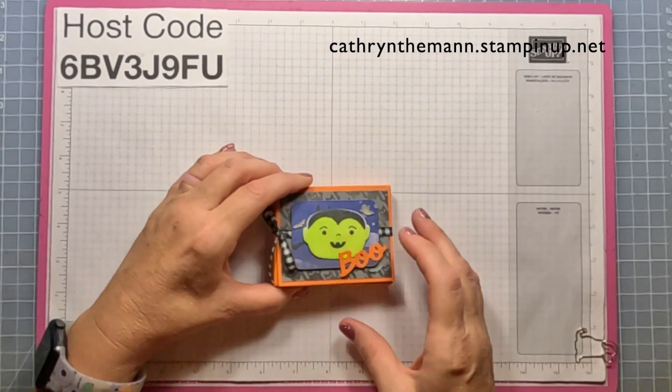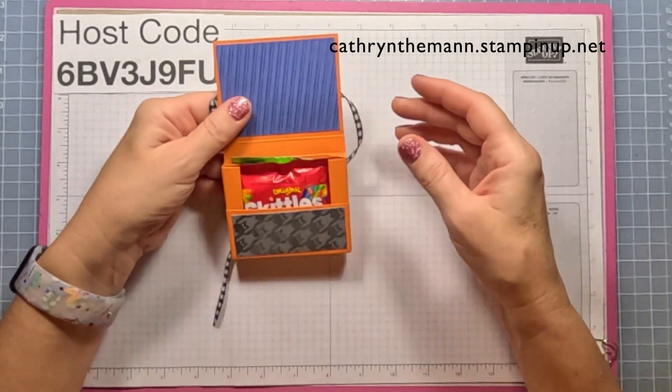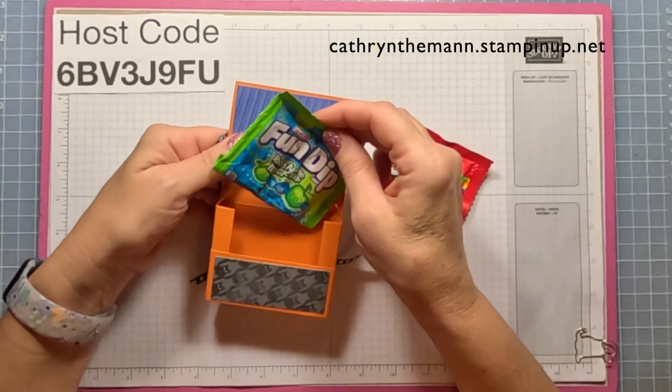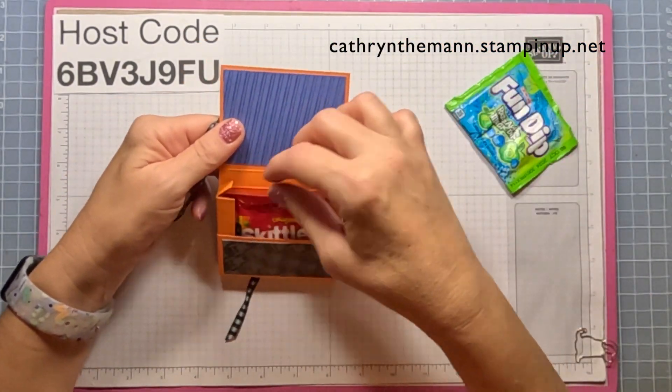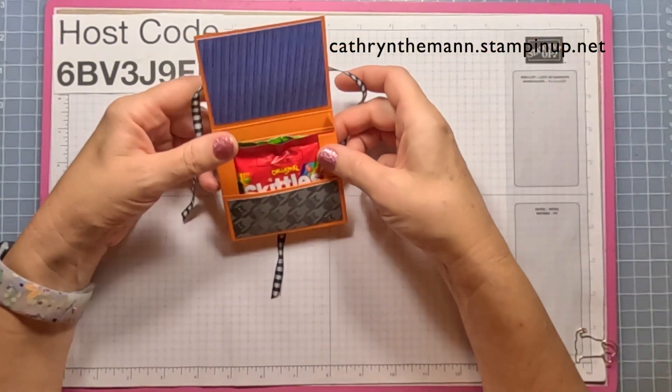This box measures three and a half by two and three quarters by one half, and you just undo it like this — it opens, and inside I have Skittles and a Fun Dip. You can get away with just putting the Skittles in if you're going to make a whole bunch and don't want to put in a lot, but if you want two treats you can put the Fun Dip in there too.